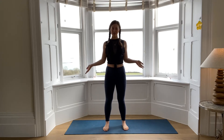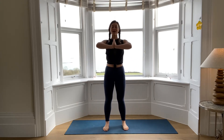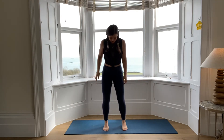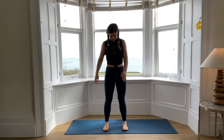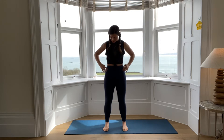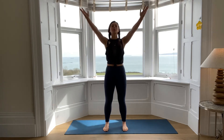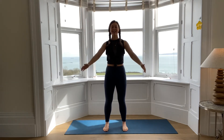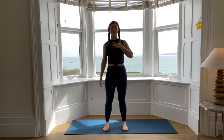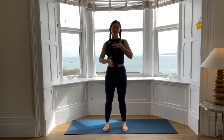Hi guys, welcome to the Rage Fitness portal. My name is Titania, namaste. So we're going to be working through a nice little quick flow today. Let's start in Tadasana, mountain pose, tucking our tailbone under, imagining you've got lights on your hips — you're going to point them up towards the corners of the ceiling. We're going to close our eyes here and find a little bit of stillness.